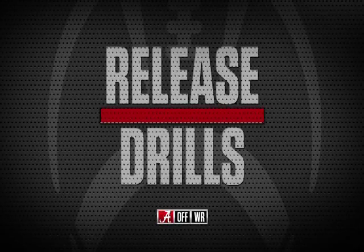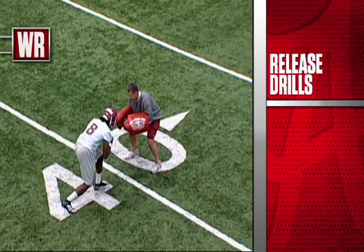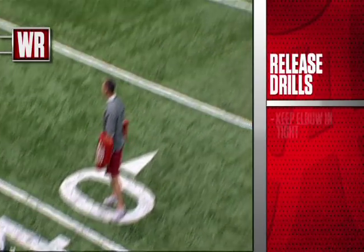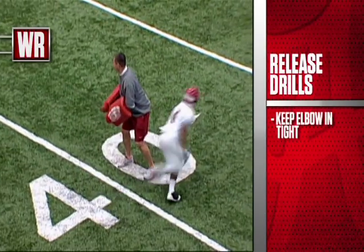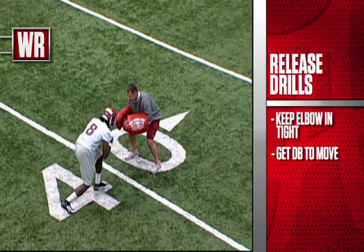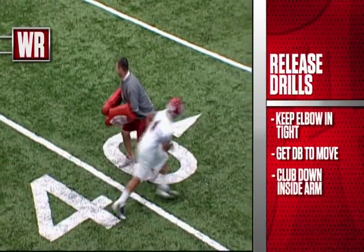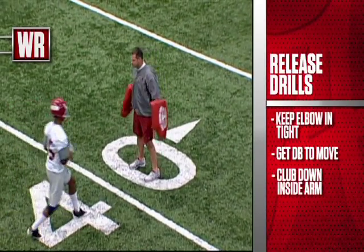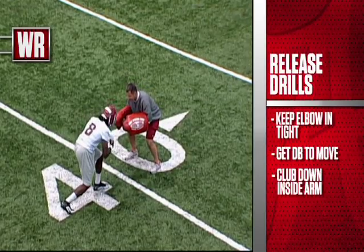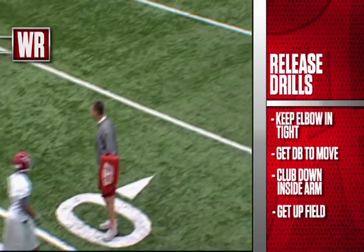We do a release drill here, and we do several of them. This will be one that we work — you can see the dummies, the little hand shields that we've got. This will be a double up move. It's critical here that we try to keep our elbow in tight. We're trying to get the defensive back off his grass, trying to get him to move with this quick foot fire, then clubbing down with that inside arm and trying to rip that inside shoulder past the defensive back. Try to skinny off his hip, stack the defender, and get vertical up the field.